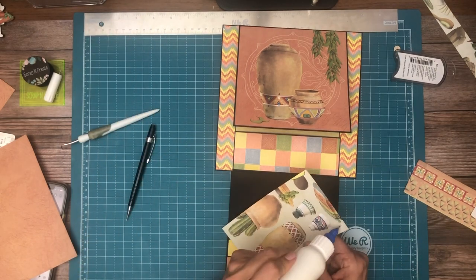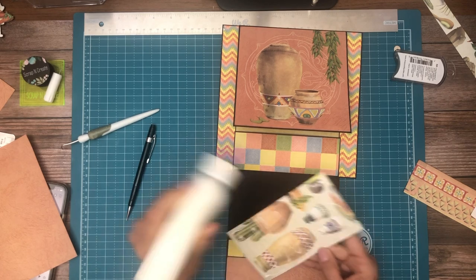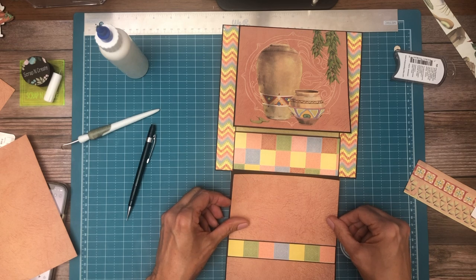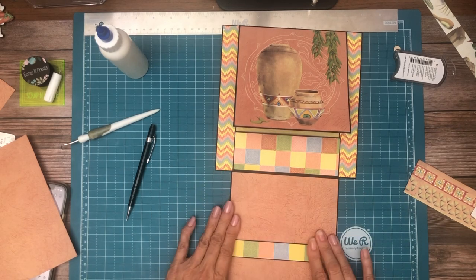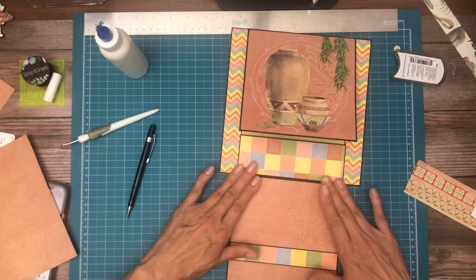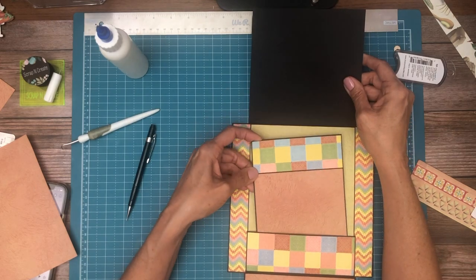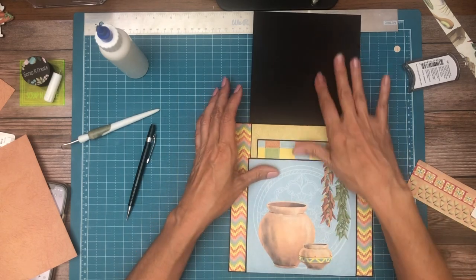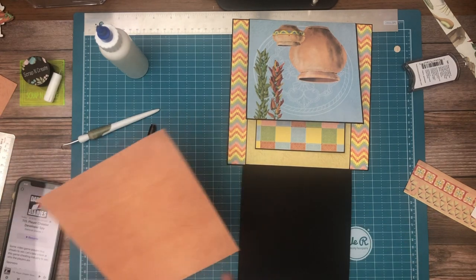Much more interesting than just a plain oval print with no strong image on it. Now I'm going to repeat that process on the top, but before I go there, I'm going to share with you what my insert looks like — just pulling those patterns back in. There we go — so that's done. The next thing we're going to do is up top, so again we're going to start with a one and a half inch strip.